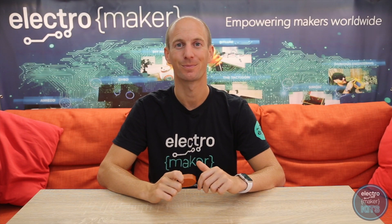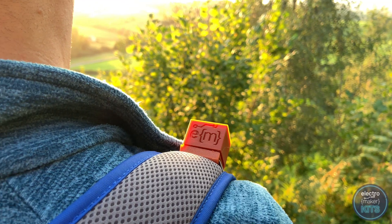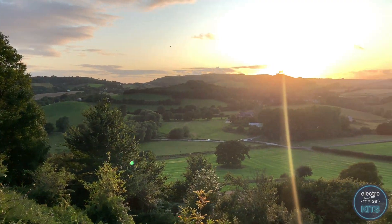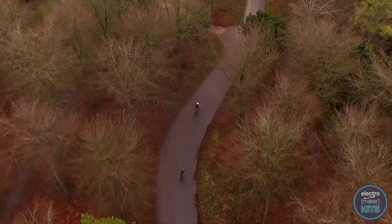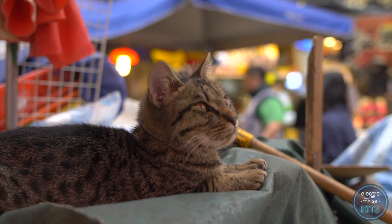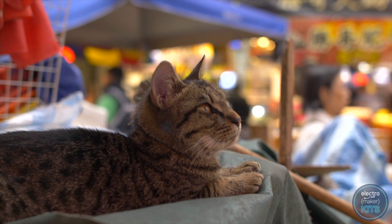Hello, I'm Lewis and today I'll be showing you how to make your very own 3D printable GPS tracker using the Electromaker GPS tracker kit. The GPS tracker is great for many outdoor pursuits such as walking, cycling. You can also, if you're feeling adventurous, attach it to your cat and see where it gets to whilst it's out of sight.